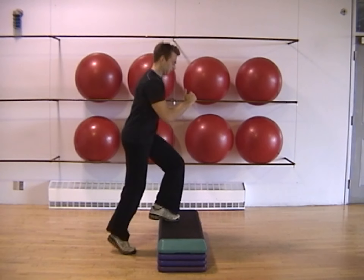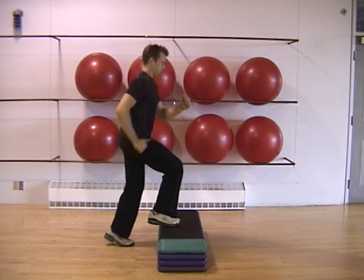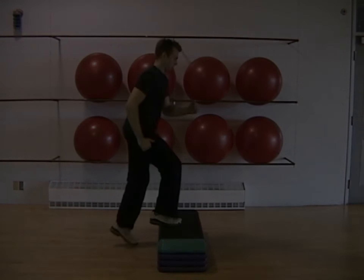Perform each repetition continuously with no pause between steps. Your arms should naturally be moving opposite your legs, as if you were running on the spot.